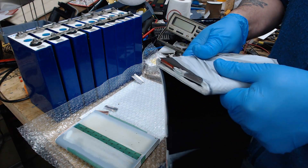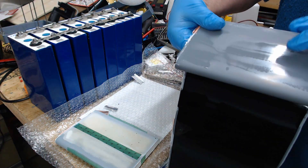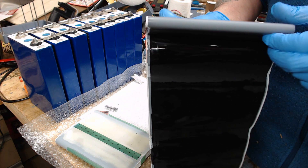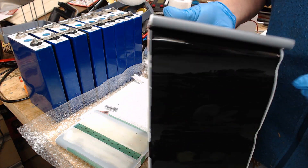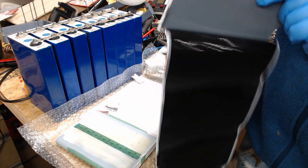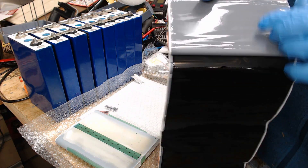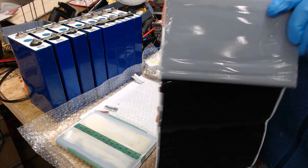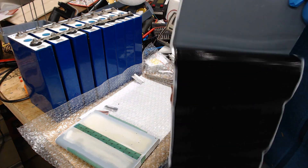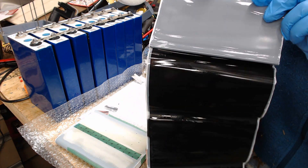I don't want this video to go too long. This is going right into the trash can, by the way. Apparently that stuff that was in the can was the electrolyte — would be my guess. I don't see any physical damage. There's nothing here so far that's jumping out to me. Nothing obvious — nothing like it overheated or anything like that.